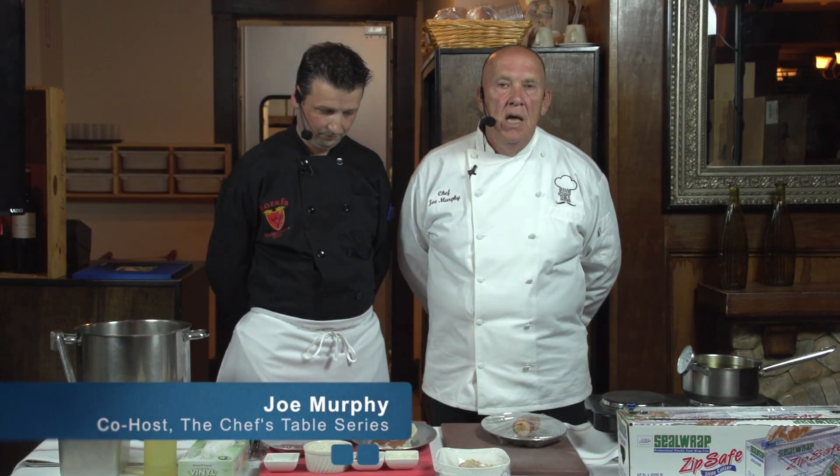I'm Joe Murphy, co-host and co-founder of the Chef's Table Foundation. We're very pleased to be here tonight with Chef-Owner Marlon Vila of Rozafa Mediterranean Bistro in Quincy — or I should say Bistro, correct? Correct.